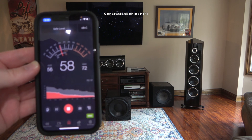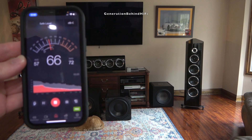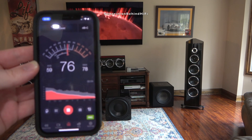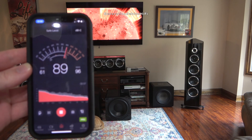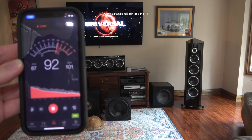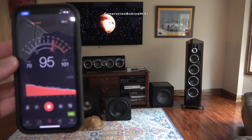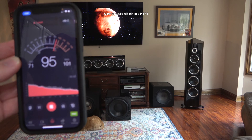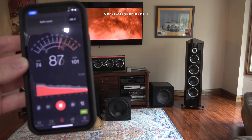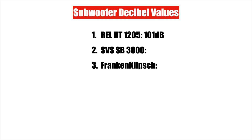First up is the REL HT1205. This subwoofer had an original MSRP of $799. The specs include a sealed cabinet design, a 12-inch driver, and a Class D amplifier rated for 500 watts. The REL HT1205 was able to achieve 101 decibels on this test.